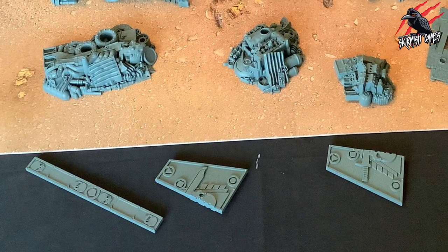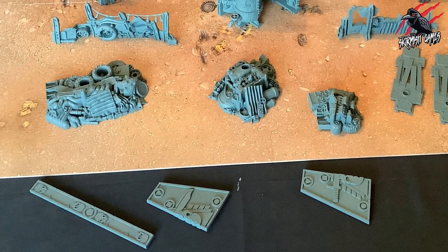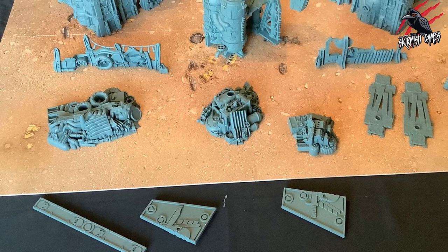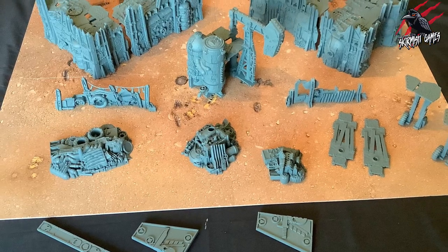That one can was able to cover not just the combat gauges but all the terrain pieces that came in the Kill Team Octarius box set, so expect one can to cover all of that terrain with a nice even coat.